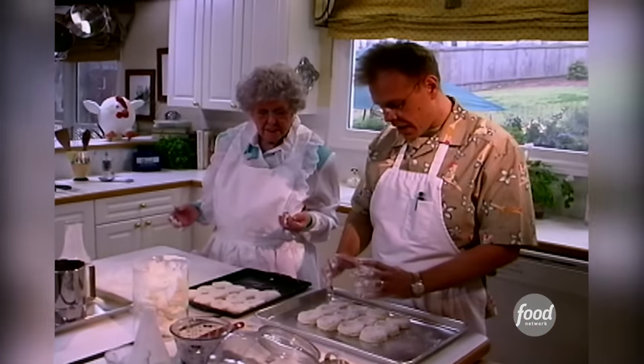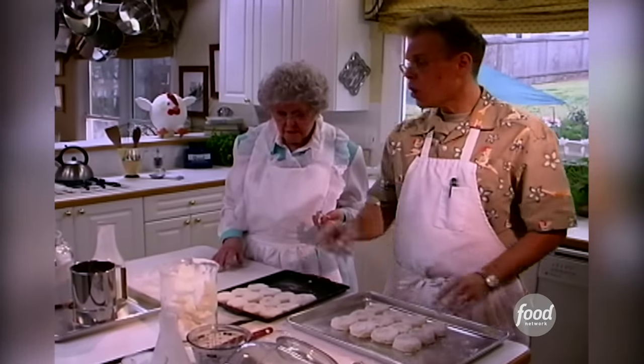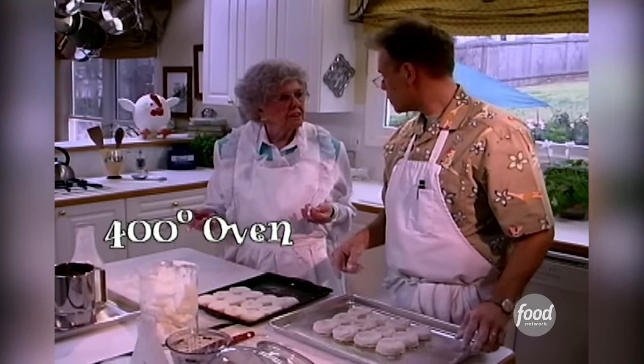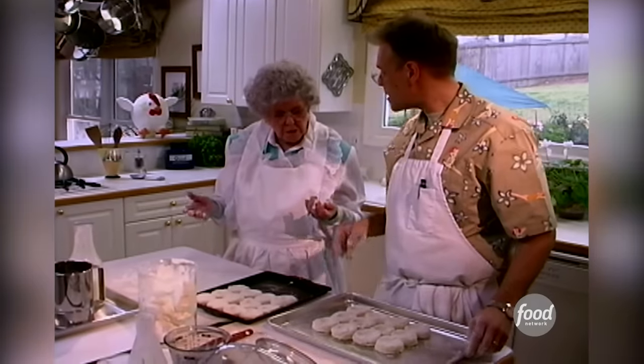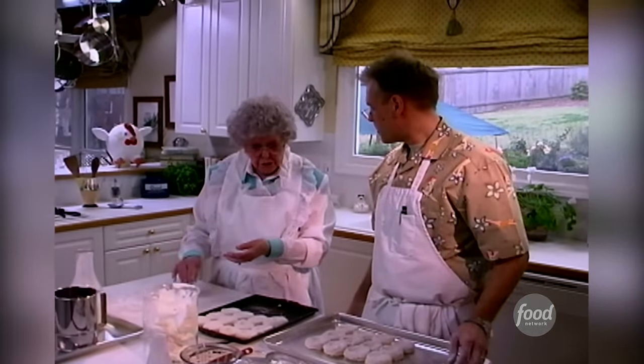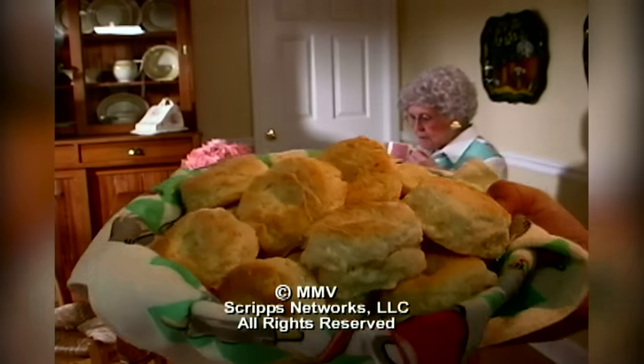Pushing down in the middle is going to help the biscuit rise evenly, since the heat hits the outside of the biscuit and works inward. If you don't punch it in, you might end up with a domed biscuit. Okay, 400 degrees — biscuits in the oven. You don't want them to rise until they get in the oven. That's what I'm talking about — perfect golden biscuits.